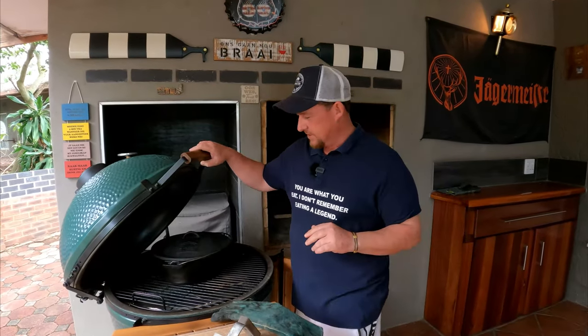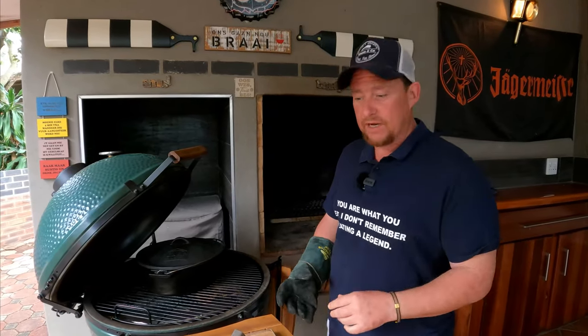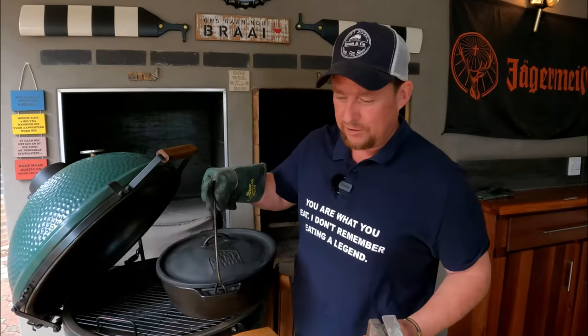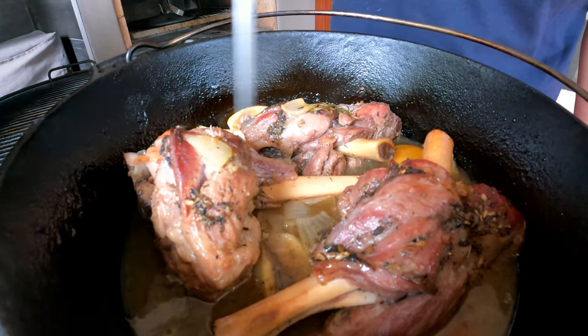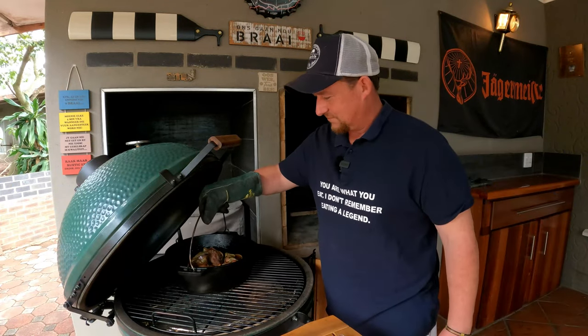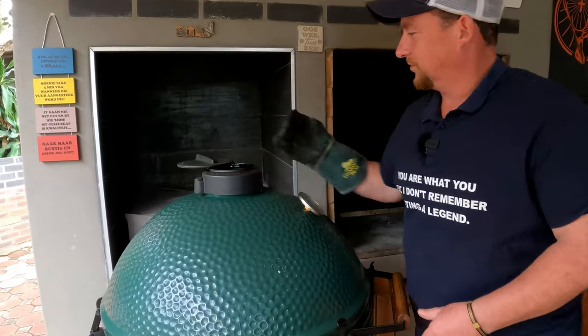We're on the three hour mark now and it's time to take this pot off. We move it aside and bump up our heat source to about 200 degrees Celsius. Look at that beautiful dish — let's do the tenderness test. Look how soft it is, it just falls apart — perfect. We open our vents fully to get as much heat as we can. This dish is going back into the BGE for about 15 minutes to brown it a little. In your oven with the grill it works even better, but we still do this step. It smells amazing.